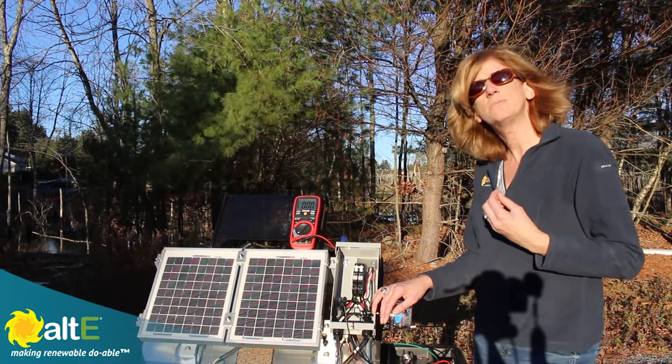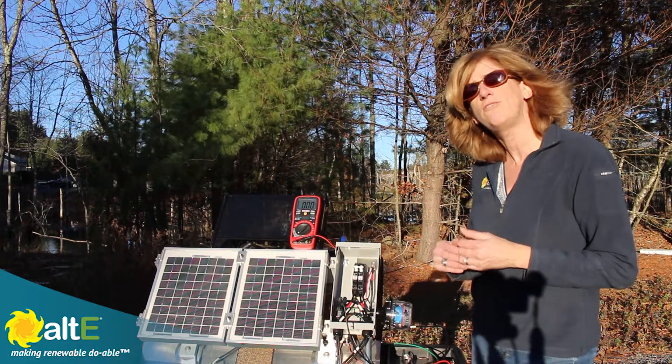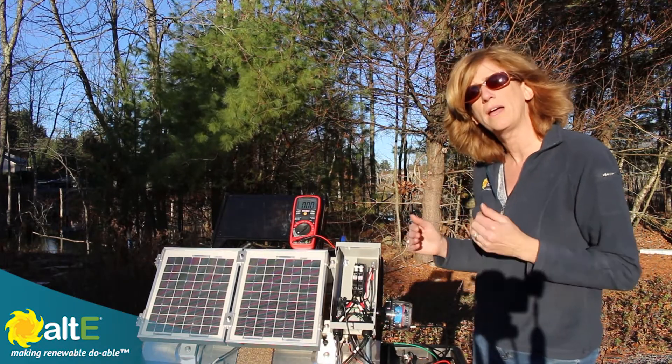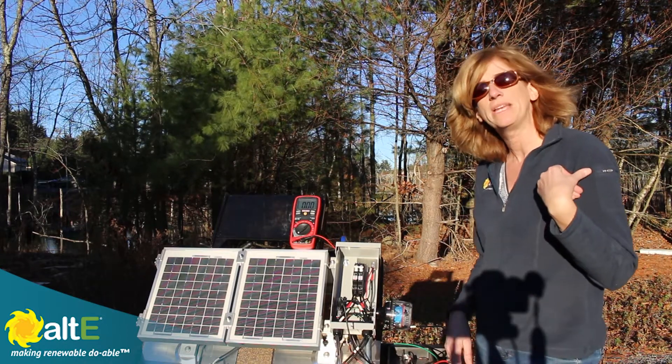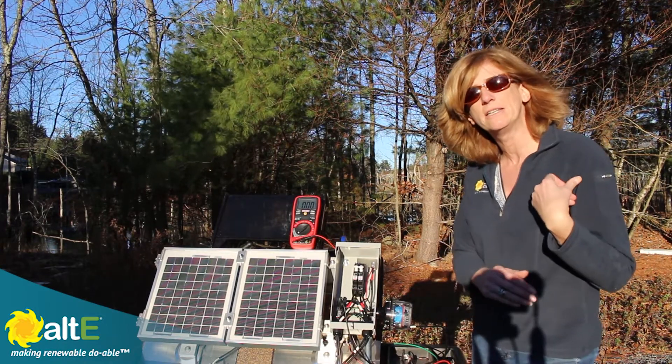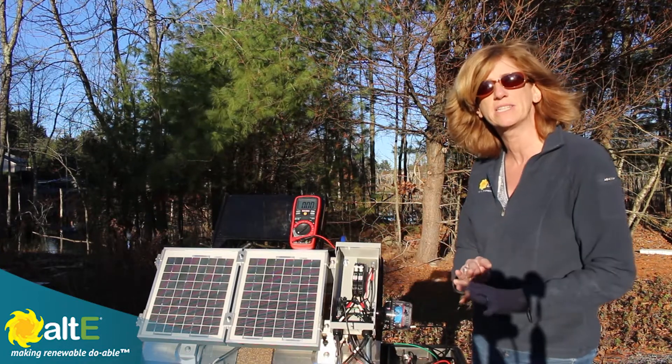My system is not outputting the amount of power I would have expected, so I need to figure out where the problem is and isolate it. I've turned off the breaker going into my charge controller back in my DC load center, so this is completely separated from the rest of the system.